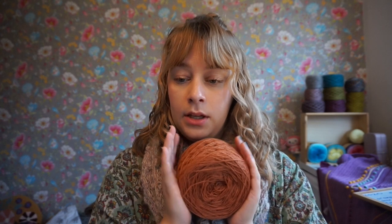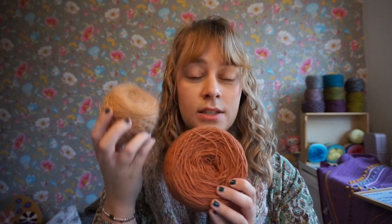The pattern I'm using calls for two lace weights held together. So I'm holding this lace weight together with this mohair, which is by Sandra's Craftfulness.